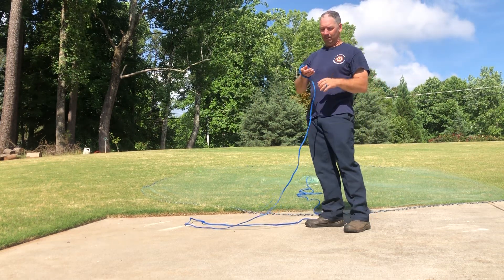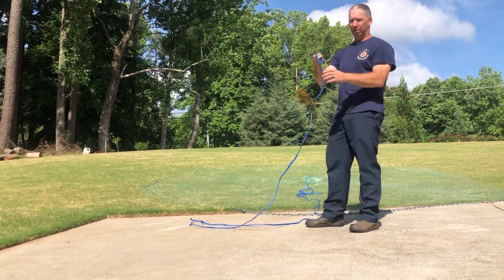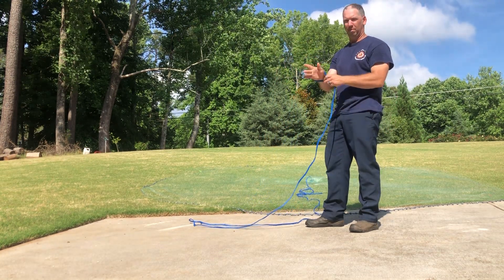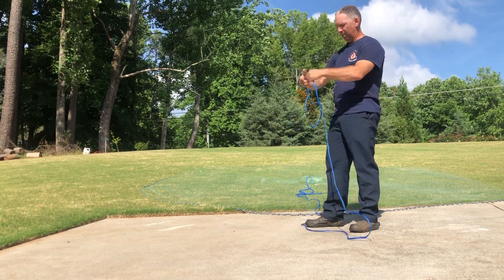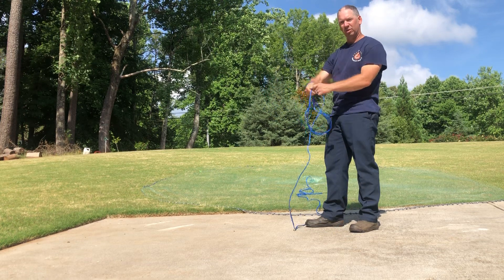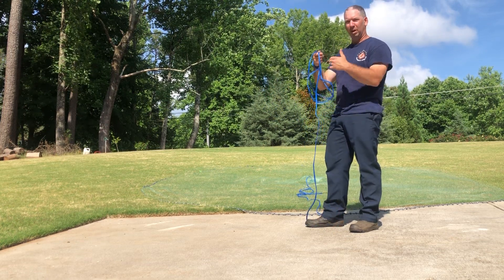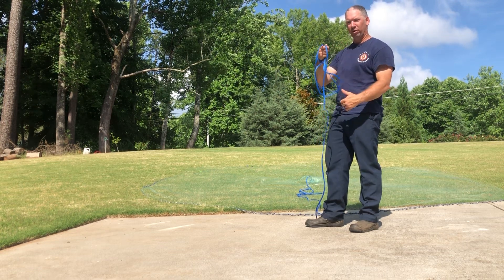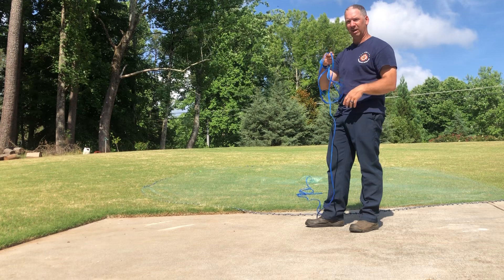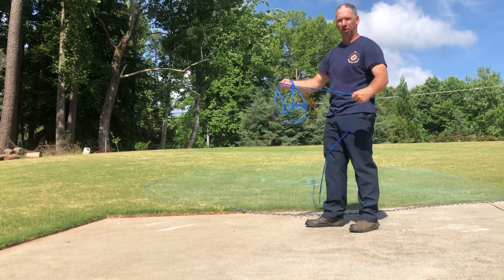First thing I do is grab my loop on my rope, put it around my arm on my lanyard, and cinch it down somewhat tight. From there I start making loops. I make mine somewhat small because when I load the net I want my loops to be above my loops in the net — if my rope gets below the loops in the net it can get tangled up when you throw it. So I make mine somewhat short, probably about 16 inches per loop.